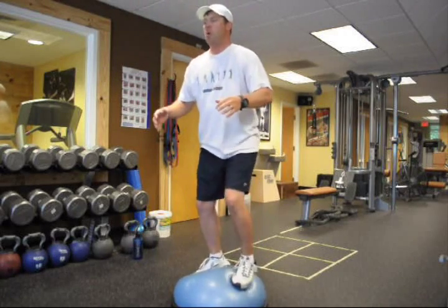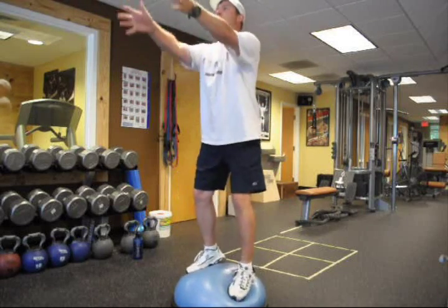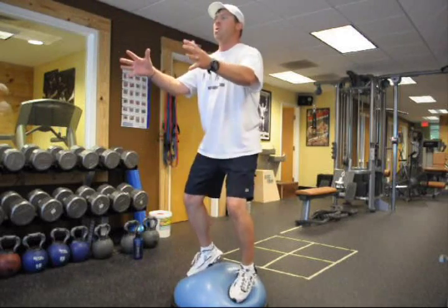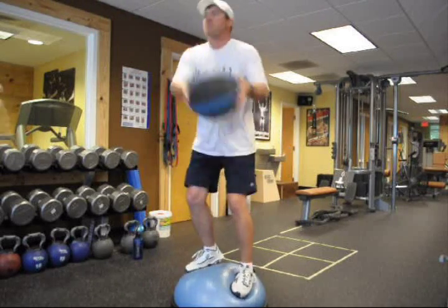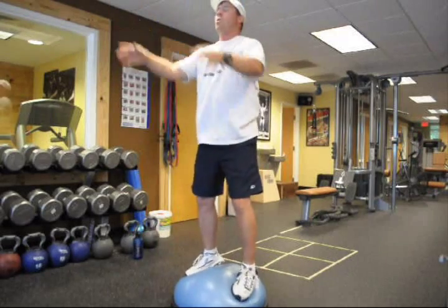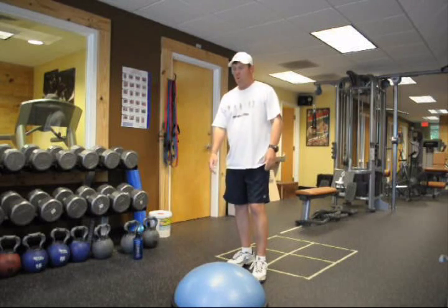One more good set. Here we go — low, good. Side, good. Side — good. Overhead. Step down, take a break. We're gonna do that again, just want to rest for a minute.